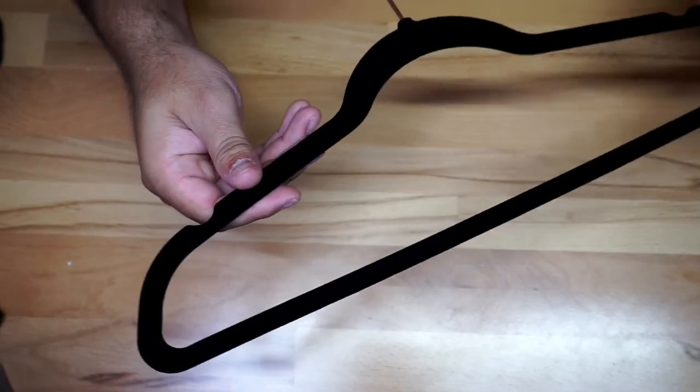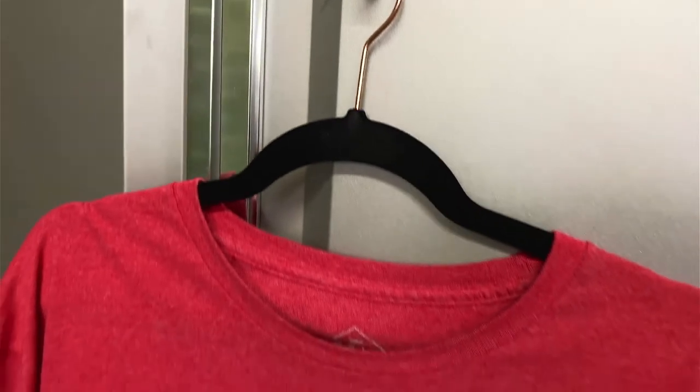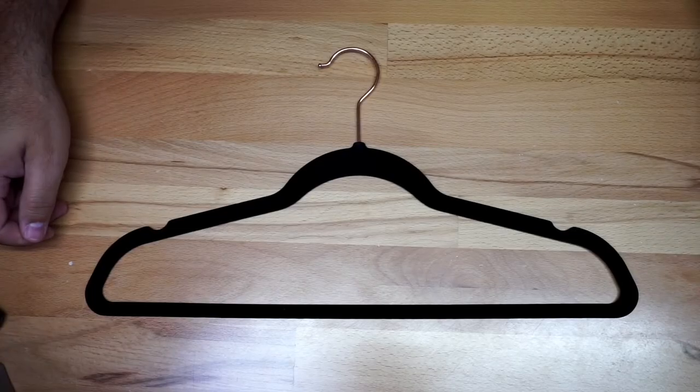I'm going to give you a quick look so you can see it in case you're looking for hangers. It's also bend and roll resistant. I'm going to give you an example of how it looks with a shirt on so you could have an idea. If you're looking for hangers, this may be a choice for you.